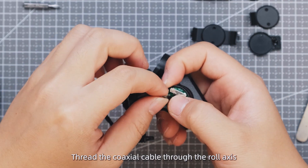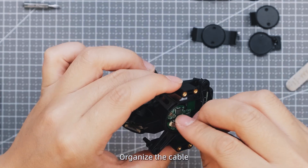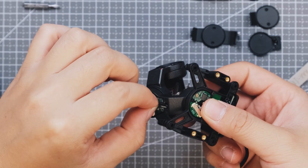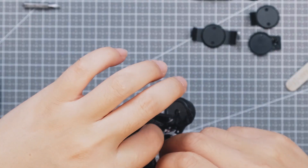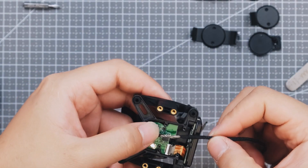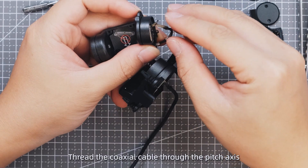Thread the coaxial cable through the roll axis. Check the alignment between the cable and the chip. Thread the coaxial cable through the pitch axis.